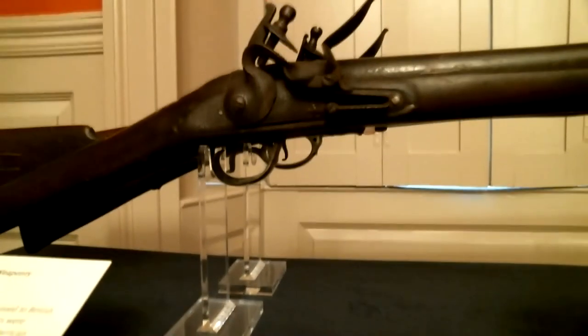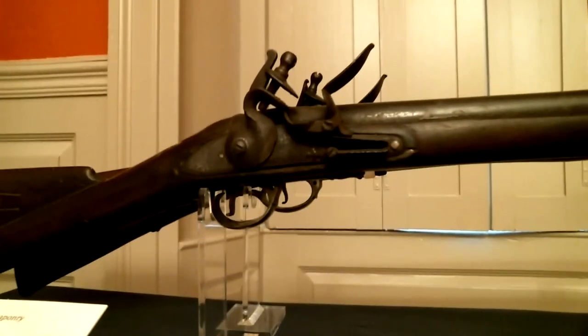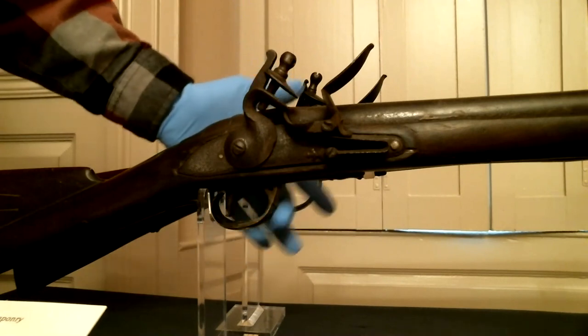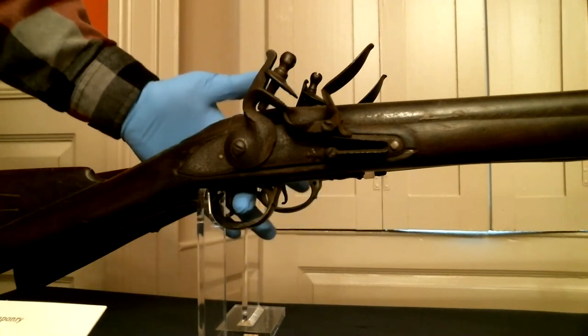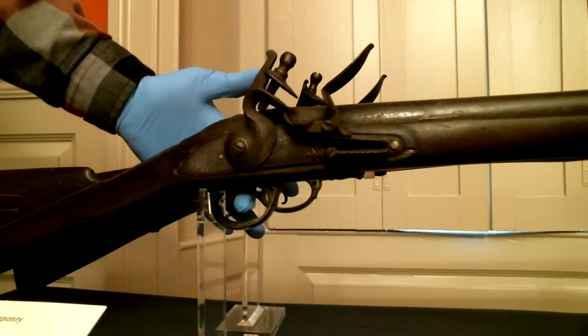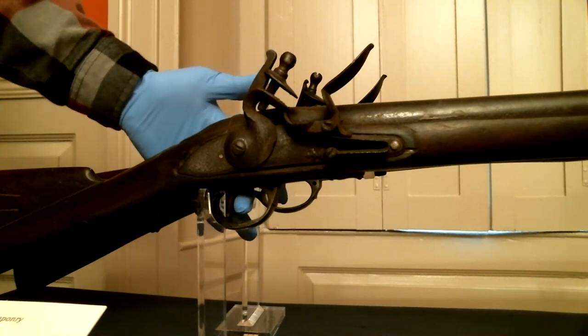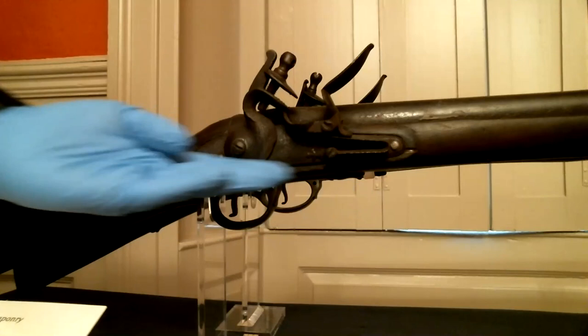We will now move around a little bit so we can look at the trigger mechanism. Now I want to direct your attention to the trigger and the firing mechanism of this rifle. Here is the trigger guard and here is the trigger, where my finger is resting. Here we have the trigger, which sets into motion the firing mechanism just above it, called the flintlock system.